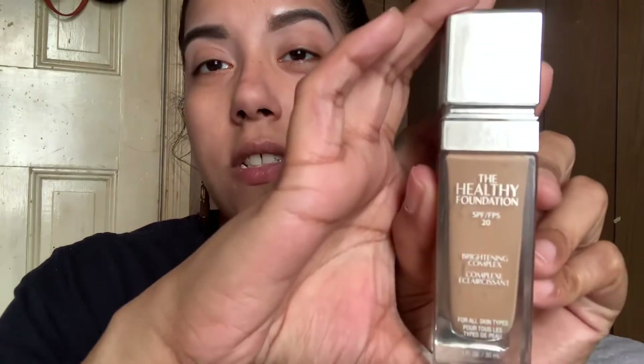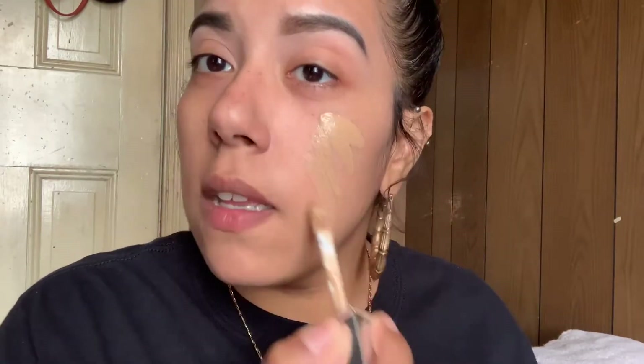So next I'm going to go in with foundations, and I have been loving this foundation. This is the Physician's Formula Healthy Foundation. It has SPF 20, a brightening complex, and it's for all skin types. This is really bomb — like, when I tell you it's bomb, it's bomb. I'm not a full coverage person. I like medium, and I love how this has a doe foot applicator.